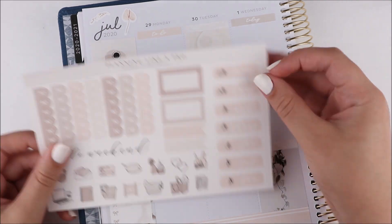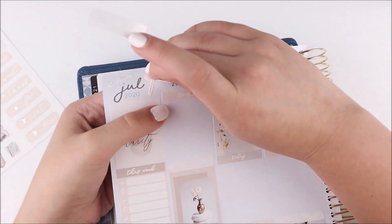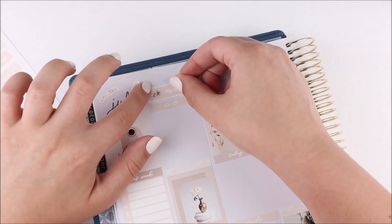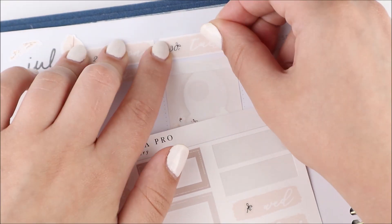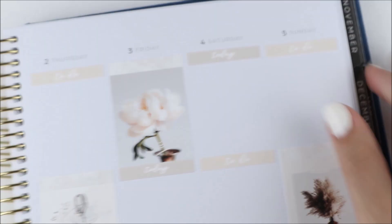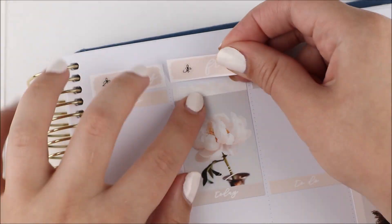That's kind of all I'll say about the planner — I know we're all looking for alternatives for next year, so I wanted to give my little rundown of what I thought about it so far. I've only planned one week in here so I'm not too familiar with it yet, but I think it'll be fun to play around with before moving into it as my main planner in January.